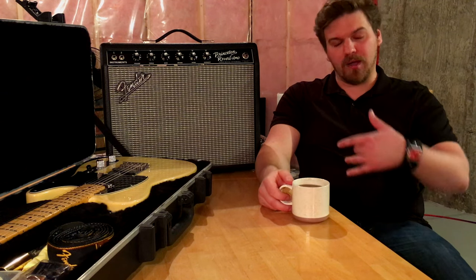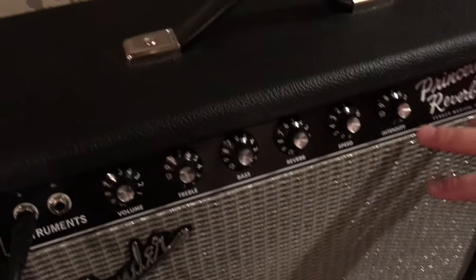People always say, 'Oh, you've got to play a tube amp, you'll have to experience that.' I didn't want to break the bank buying my second kind of big main amp.